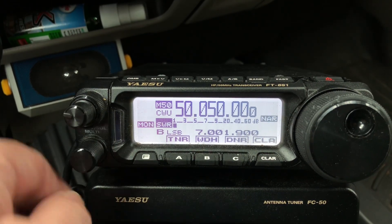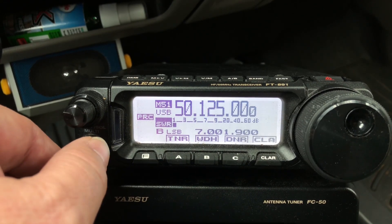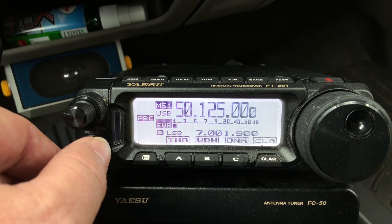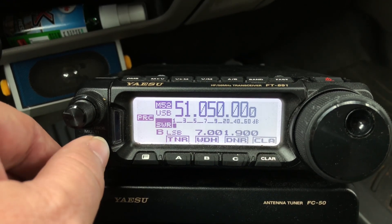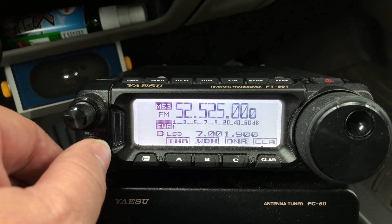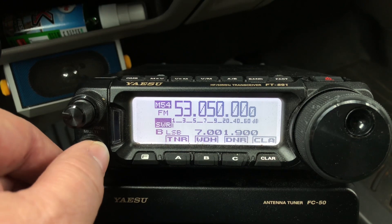And then there's 6 meters: a CW frequency, a USB calling frequency 50.125, another USB frequency, FM calling frequency, and then some repeaters — just some of the local 6 meter repeaters to me.